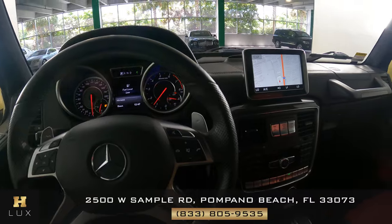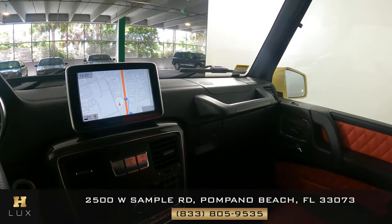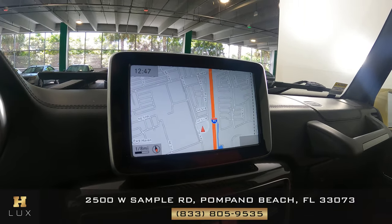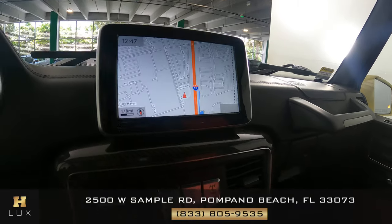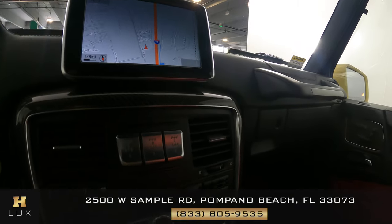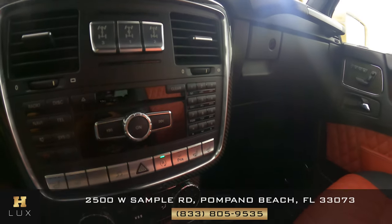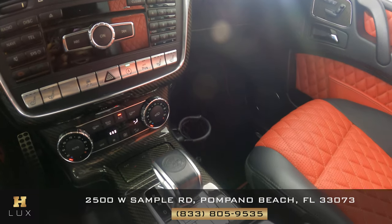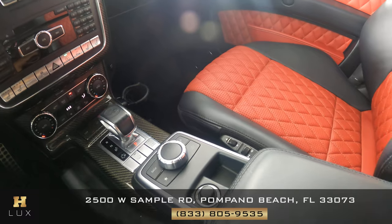Now we're going to have a look at the rest of the interior. We're going to start with the radio. You can see that the car has navigation. It also has a backup camera. Let's have a look at the buttons and make sure everything is in good condition here. I'm not seeing any issues at all. Everything is in excellent condition.